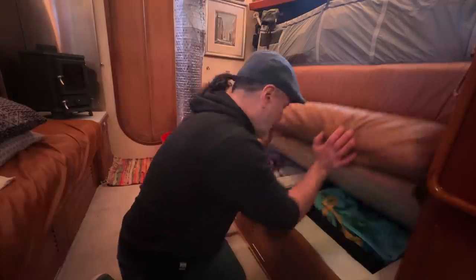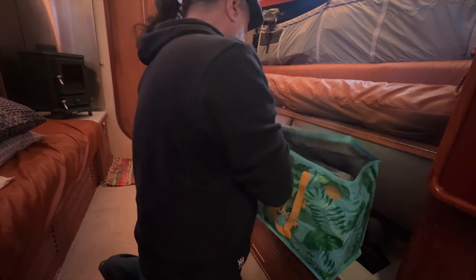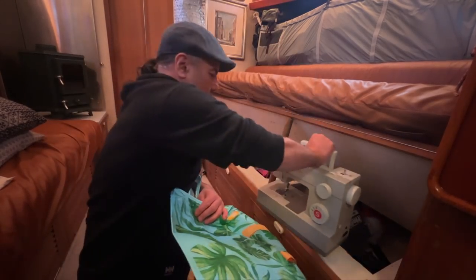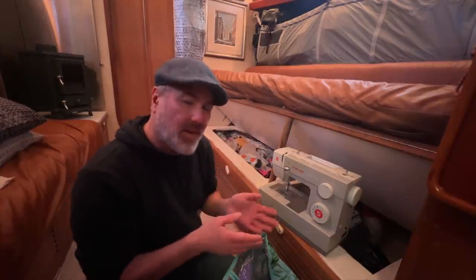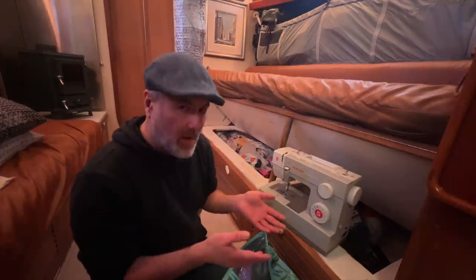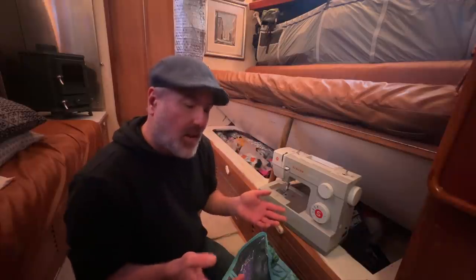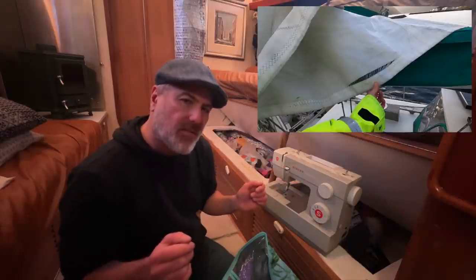So just a couple of years ago I bought one — it's right here under the starboard settee. In this video I'm going to show you our wonderful little sewing machine, show you how it works, show you all of the things that we've made with it. And then we're going to take the mainsail down and use the sewing machine to repair this huge tear that's in the leech of the sail.